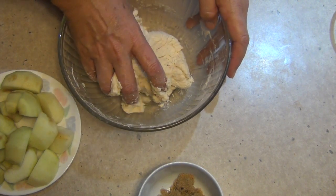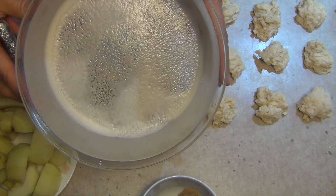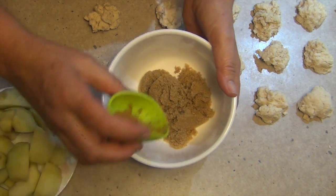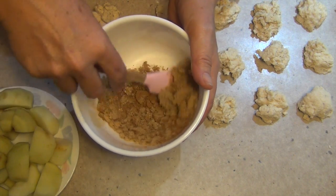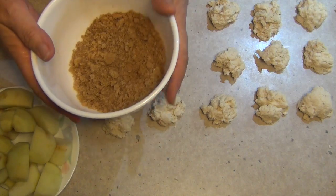Now we're going to divide this into 18 pieces. We just spray our bowl and put it to one side. For the heatproof dish, get our brown sugar and mix it with our cinnamon, and we're just going to toss our apples briefly in this mixture. Don't leave them soaking in it because it will make the brown sugar and cinnamon turn into a syrup — we don't really want that.